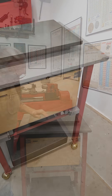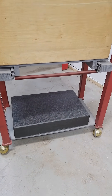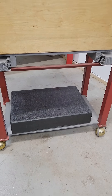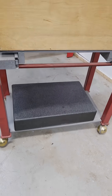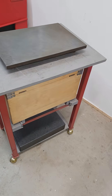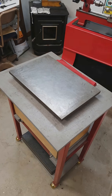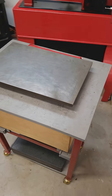I do have a real granite surface plate down underneath here — take a look. It's a 12 by 18, I think. It was inspected when I bought it and came with inspection papers, but I keep it down there because I don't do a lot of real inspection work and I don't want to leave it up here where it's going to get damaged. I use this 1930 inspection surface plate as a table.